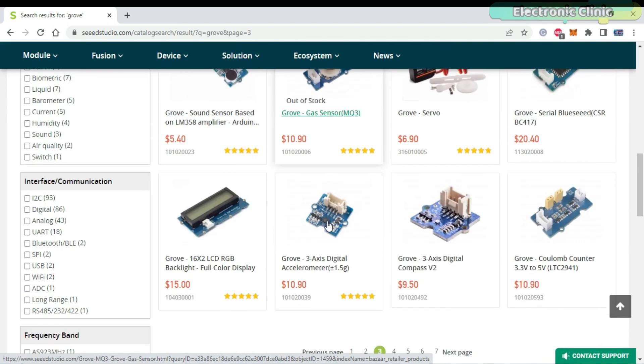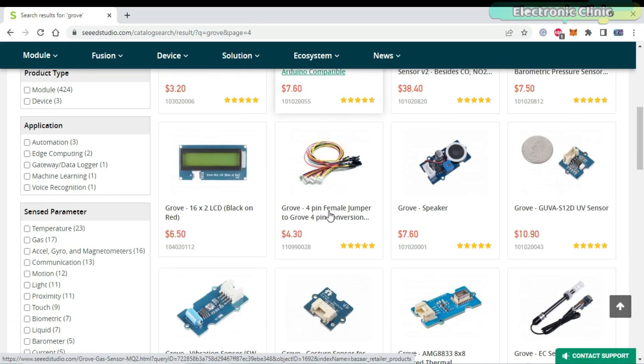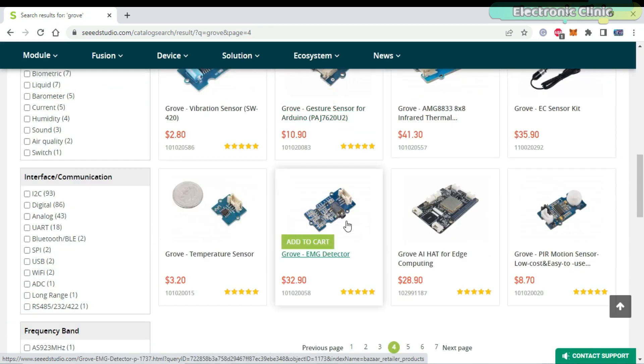But they don't have all the sensor modules, so they have given us the opportunity to design our own Grove sensor for them. I will add a link in the description if you want to check their Grove modules.